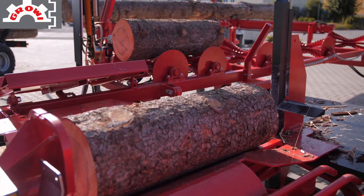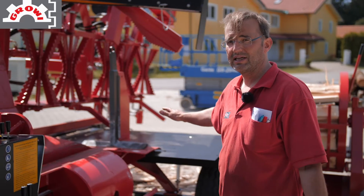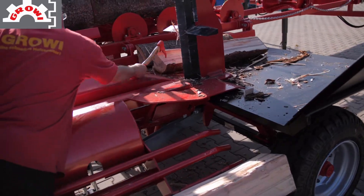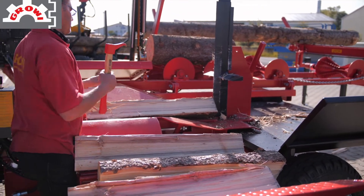We have here our ergonomical Übergänge. There is no Ecke, no Kante. This is a Grovi design so that you can move the Holz from the Bedienpult out from the left side.